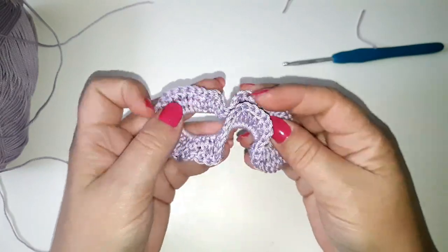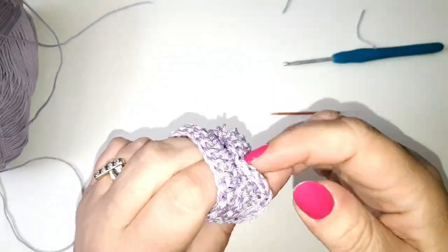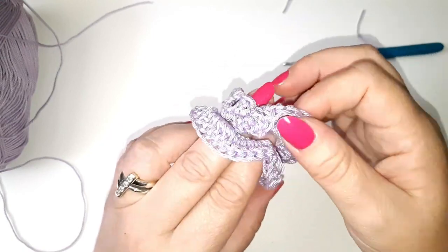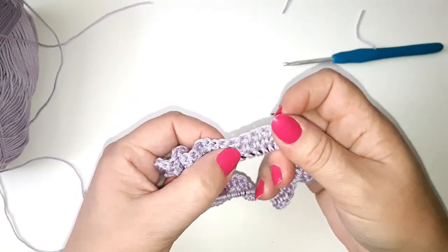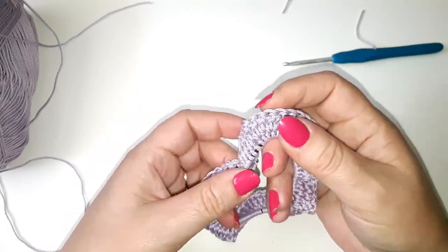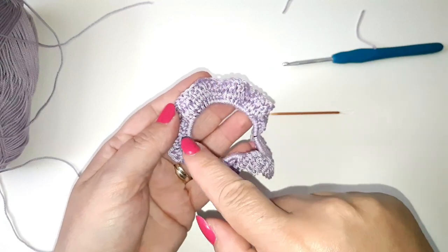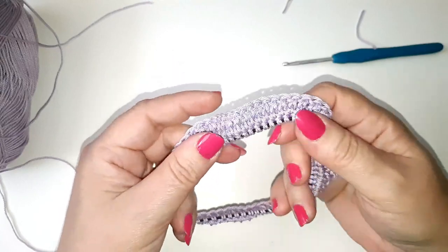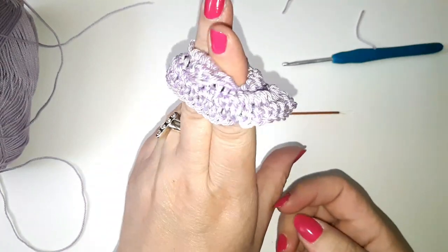So there we have our scrunchie! You should be able to wrap it around your hair a couple of times depending on how thick it is. If you only wrap it around twice, you'll get more of the ruffled effect. The more double crochets you do around the band, the tighter and more ruffled the effect will be. Stick around and I'll tell you exactly how you can download the pattern for your scrunchie hair piece.